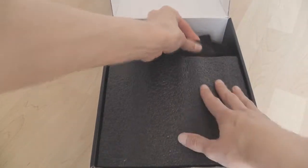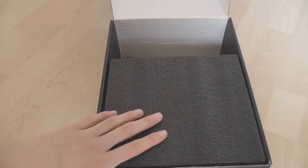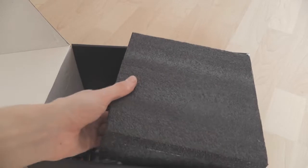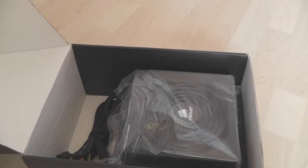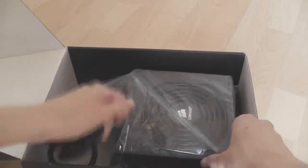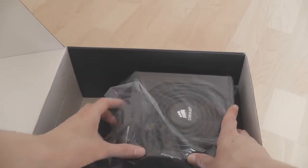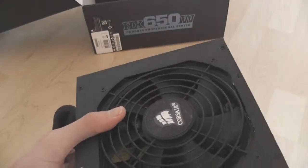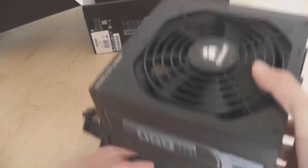Down here there's a little bag containing your modular connections — we'll look at those in a minute. Now let's look at the actual supply, which is under this foam. It's a nice heavy supply but also not too big, so it will fit in the majority of cases that take standard ATX supplies. Some smaller cases do have issues fitting long supplies, but this should be fine.